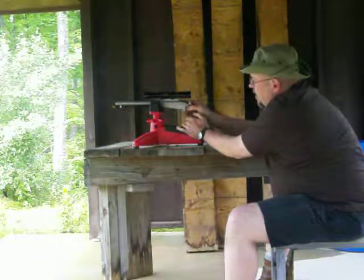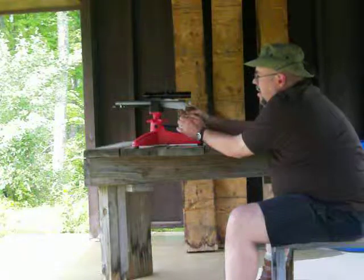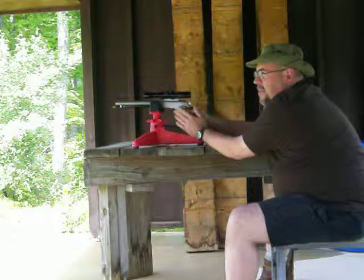It's got a cross bolt safety to prevent the hammer from hitting the nipple. Some may disagree with the necessity of it, but it kind of makes me feel a little bit better.